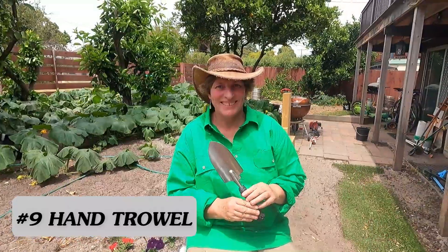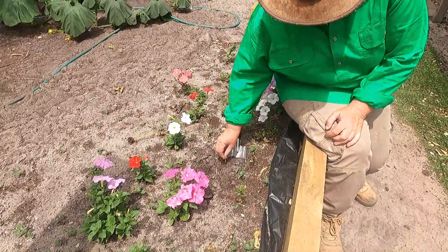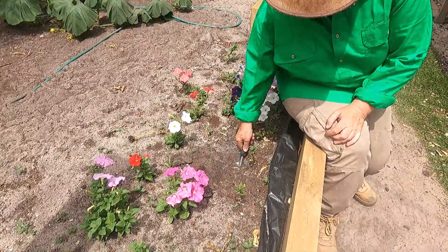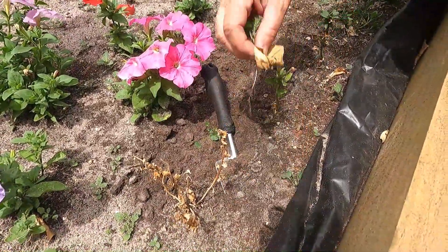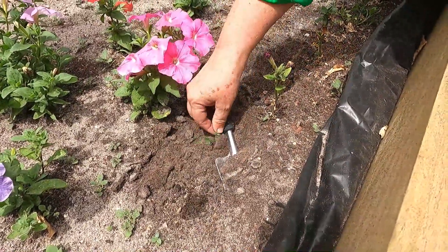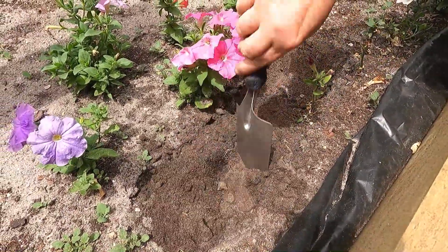Tool number nine: hand trowel. A hand trowel is great for getting into areas where you couldn't get a shovel or a rake. Here I'm going through our petunias, digging out the dead ones and weeding. It's great for disturbing the soil and getting into those smaller areas. You can also use it for potting up, and it's great for digging out bigger weeds as well.